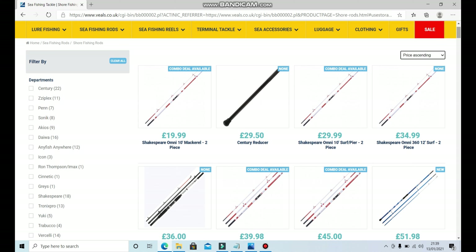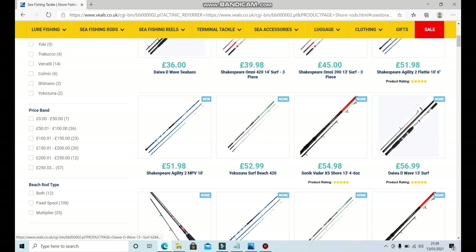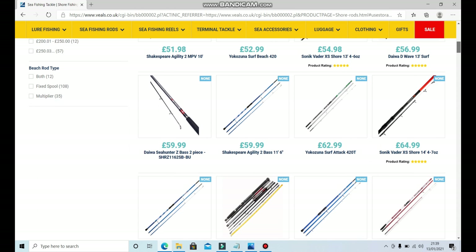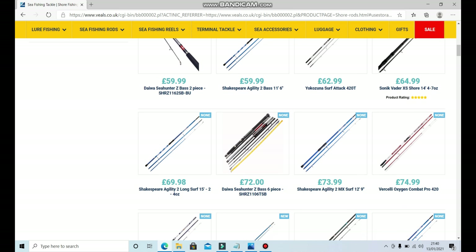I'd ignore the Shakespeare stuff — I generally find that to be quite low quality. The Sonic Vader XS shore rod would definitely be an option; my dad's had that rod, the 13-foot one, and it's a good rod. But if we go down a little further and spend slightly more money, we can get a Vasilli Oxygen, which is a three-piece rod. I would probably choose that over many of the others — it's a three-piece so it's much easier to carry around and a lot easier to fit in the car.